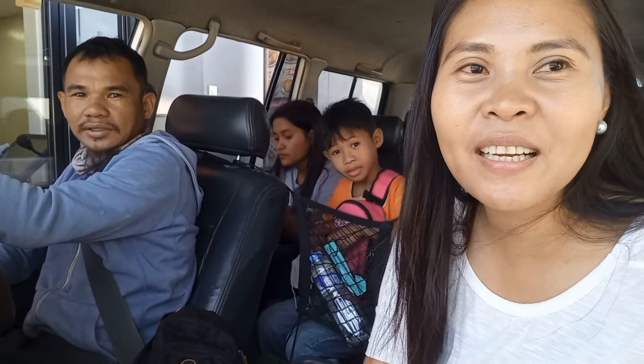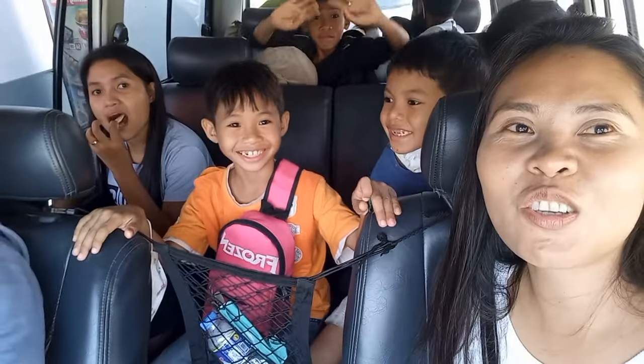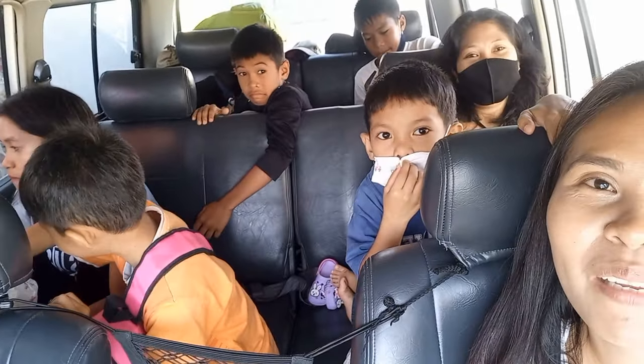So, buti na lang pumayag ang aking bayaw. Si Joseph, siya magdadrive sa atin. And, yung condition niya is kasama yung mga buong angkan — sa mga pamangkin ko, sister ko, at si Bim Bim.